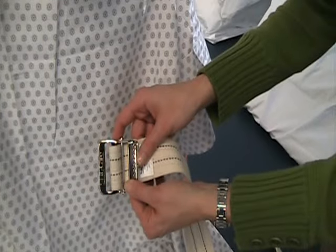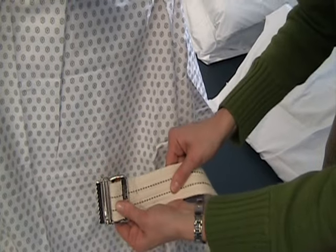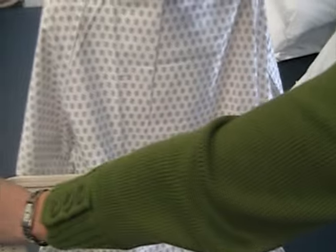This is the correct way to put the gait belt on. The teeth are medial, the belt is lateral, and it can go on this way or this way.